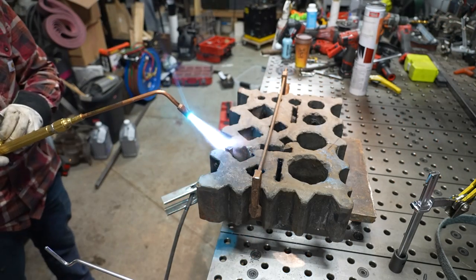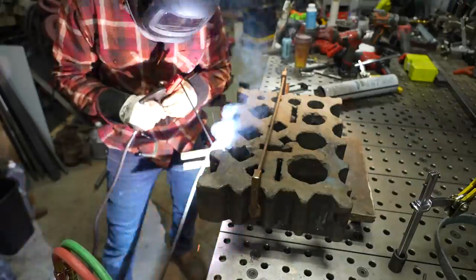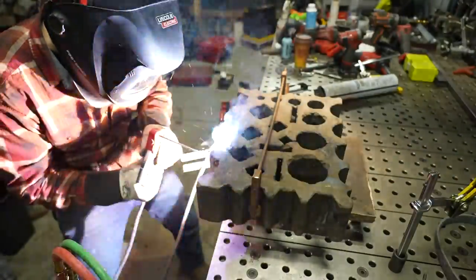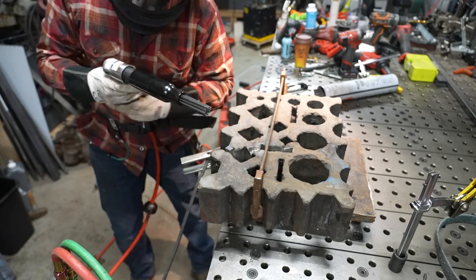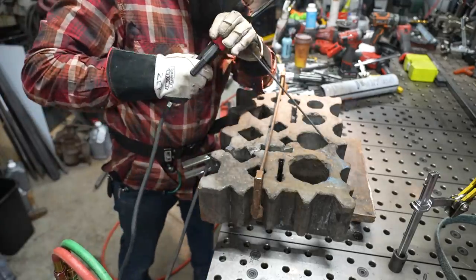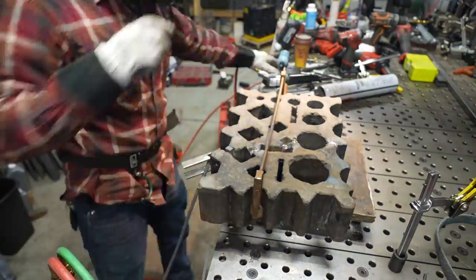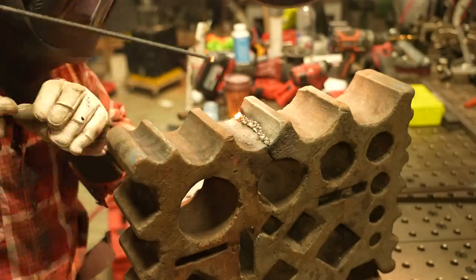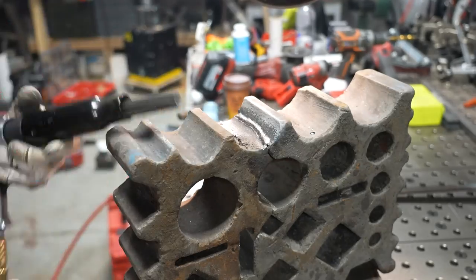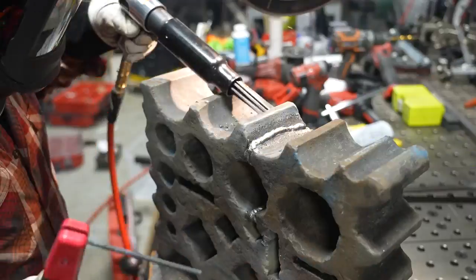I put a clamp on there to keep any warping from happening, and then I start heating the whole thing up with a rosebud. I was very careful and slow to heat this up, and then I start welding with the nickel rod. I'm using my Lincoln SquareWave 200 as my power source and the Lincoln Electric Techrod 99 nickel alloy welding electrode, which is made specifically for cast iron. You'll notice I'm using a needle scaler to peen over the welds right after welding. There's a big crack I was able to weld with two passes, but if you're looking closely you'll notice I'm getting some pretty bad porosity — if you have a lot of experience with nickel welding rod, please leave me a comment below.